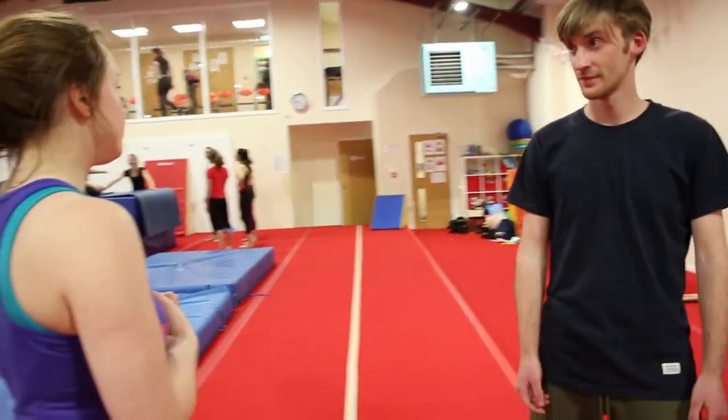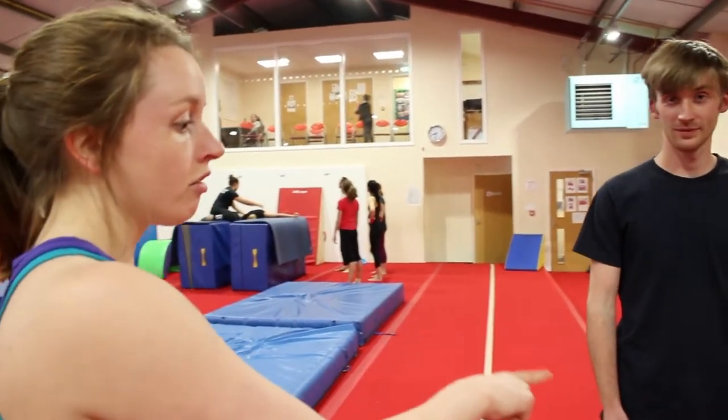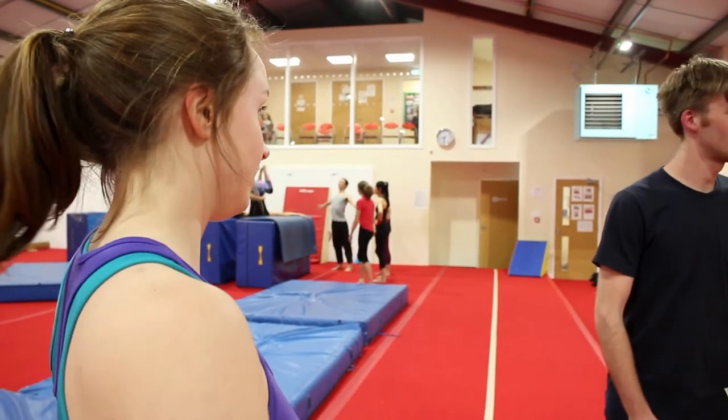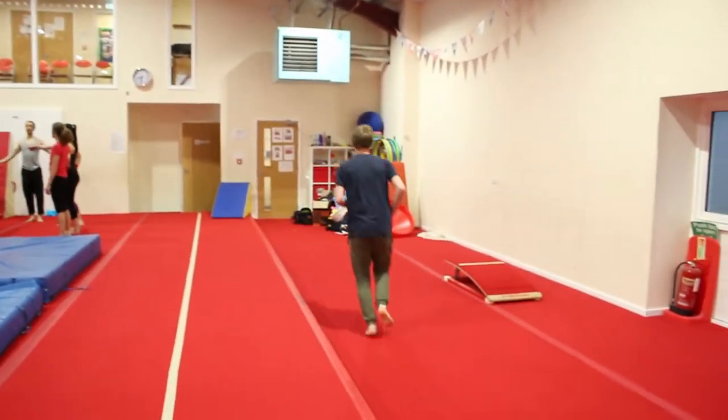Three rules of vaulting: run fast, jump hard, and stay tight — and for all vaulting you need to remember those three rules. So the first thing Joe, I need you to do is run really fast, run up the springboard, run onto the top of it and jump off. Just like that, run all the way up as fast as you can.